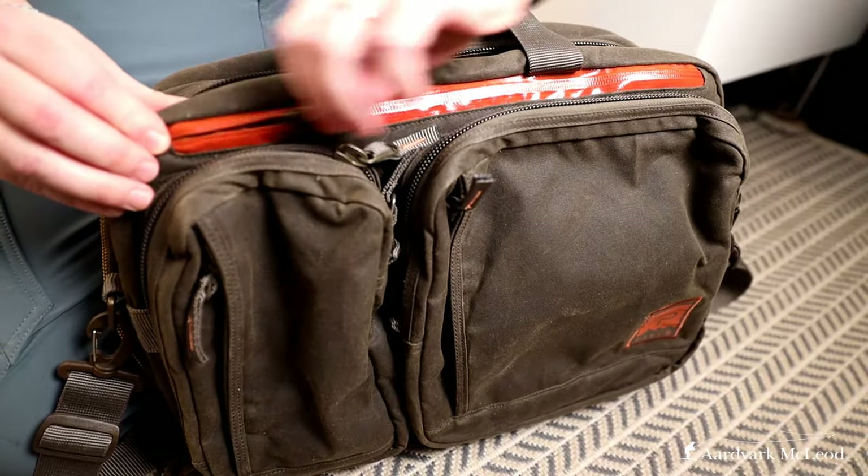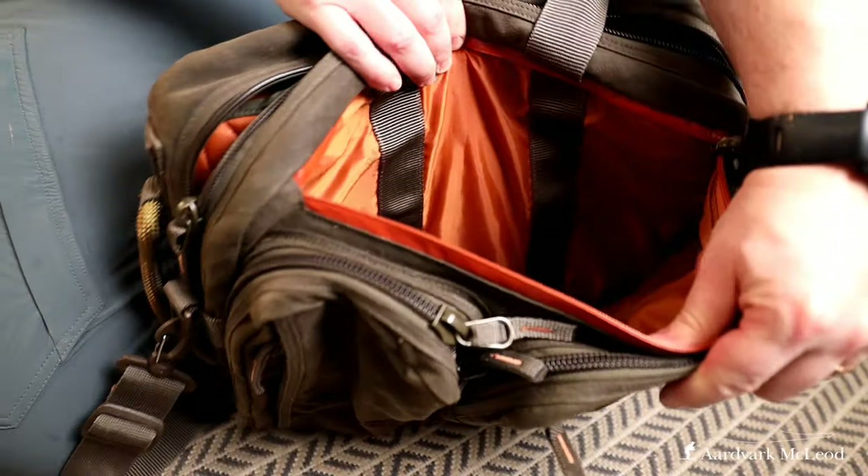Where this bag excels is you've got a waterproof zipper on the top, so there's a compartment on the front where you can put documents you don't want to get wet.